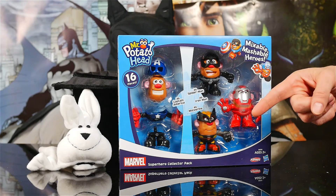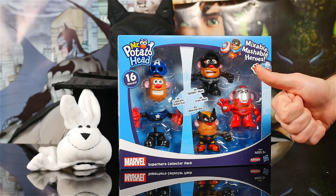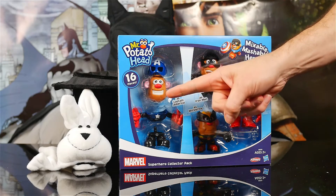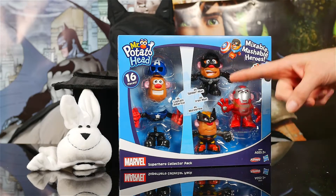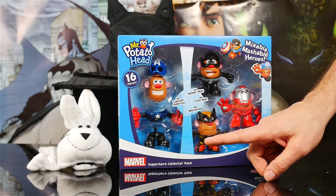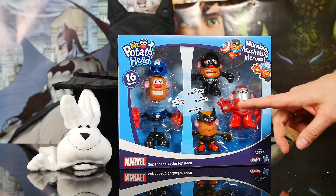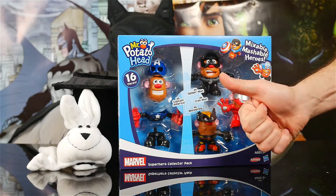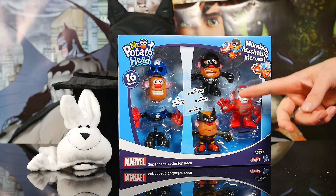Hey guys, welcome to another episode of Magic Hat Toys. Very special episode today. Very excited to bring you guys Mr. Potato Head, 16 pieces, four Marvel characters: Captain America, Spider-Man, Iron Man, and Wolverine. I can't wait to dive into this one. This one's great. I hope you guys get a lot of enjoyment out of this episode.